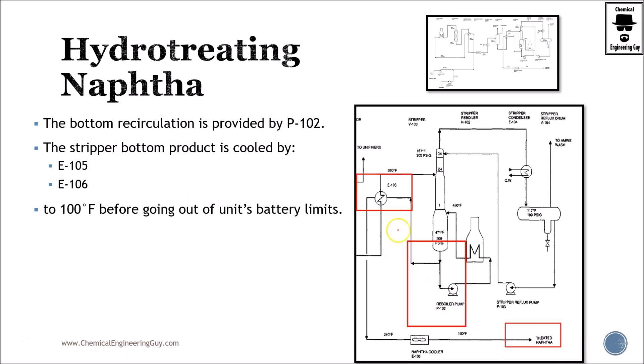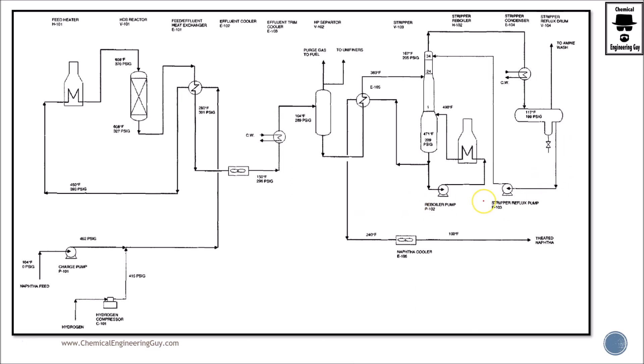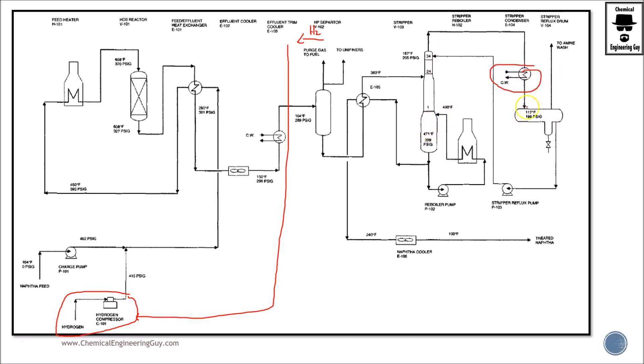Several heat exchangers are used throughout, with the goal of bringing the final product to around 30°C. The hydrogen stream can be separated and recycled back, so there is both makeup hydrogen and recycled hydrogen entering the process. Remember, the stripper is nothing more than a distillation column: a partial condenser lets some gas off and returns liquid as reflux, a total reboiler reboils the bottoms, some is recycled, and the rest is sent directly as the final treated naphtha product.